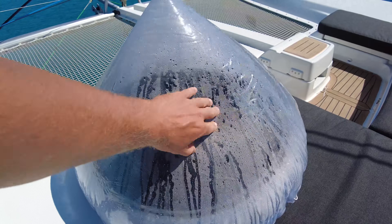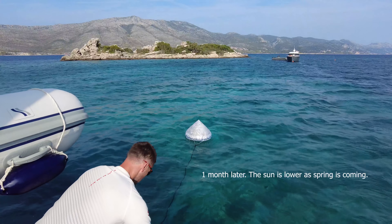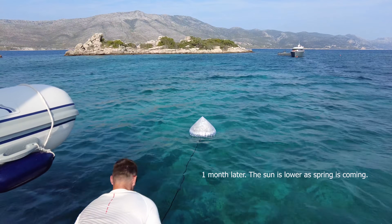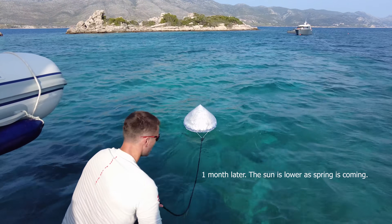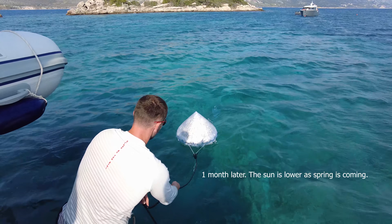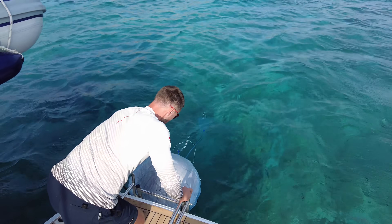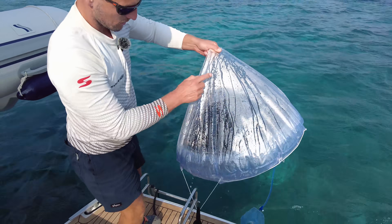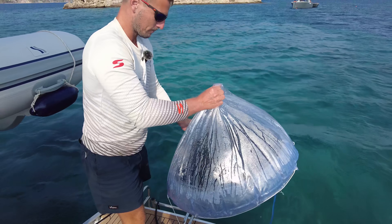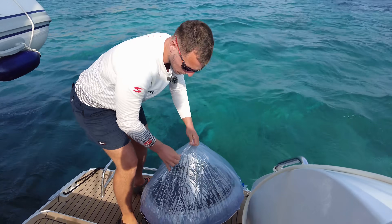It's been in the water now for three hours — from one to four, so that's when the sun was at its highest. When you shake it, you can see the water drips in, which is a good sign. Let's see how much water we produced.